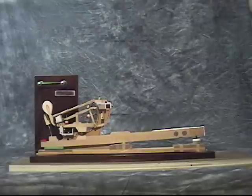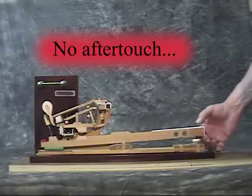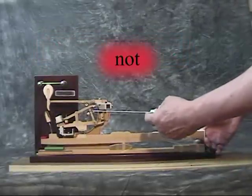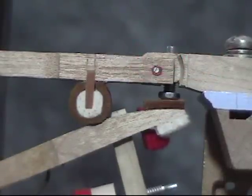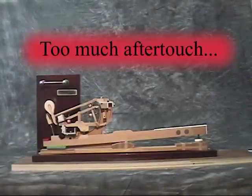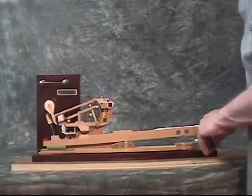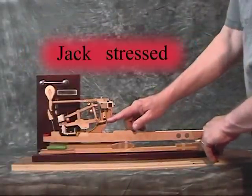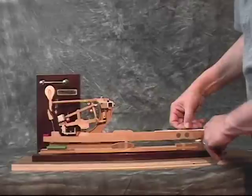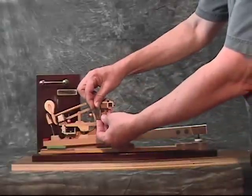If there is no aftertouch, the jack will not be able to escape. If there is too much aftertouch, the jack will be stressed between the regulation button and the whippen window at the bottom of the keystroke and may eventually break.